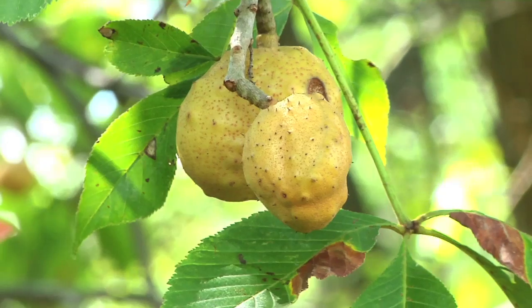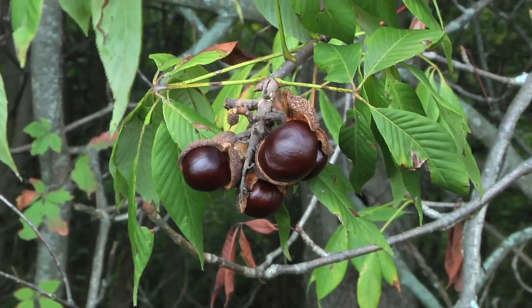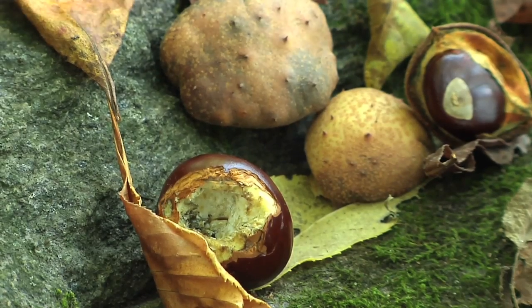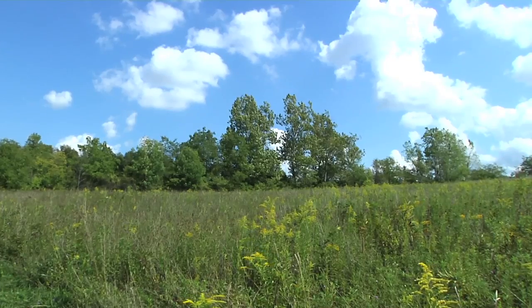The Buckeye trees are one of the first trees to leaf out in the spring, and they're also one of the earliest ones to lose their leaves in the fall. The Buckeye seeds fall in late August through early September, but you have to make sure you beat the squirrels out if you want to collect some seeds for your collection.